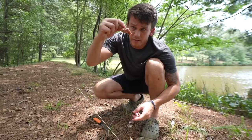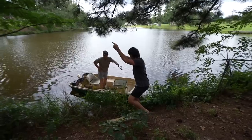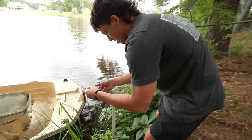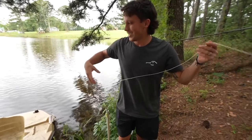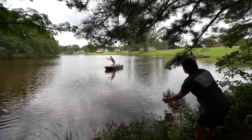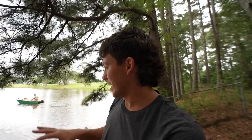Baiting up the second rig. First hook: chicken gizzard. Second hook: trout. Jackson's going to troll the motor out and drop the weight once we get all the line out there. Line number two is set. I would put my money on this one just because it's deeper — hopefully there's more catfish over here.